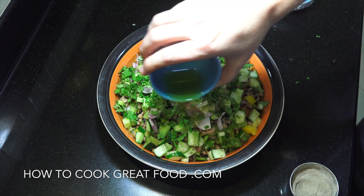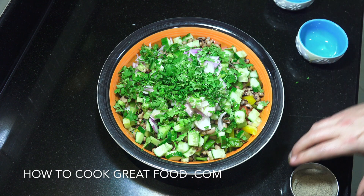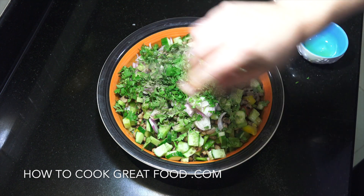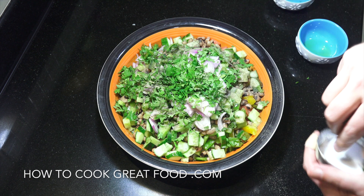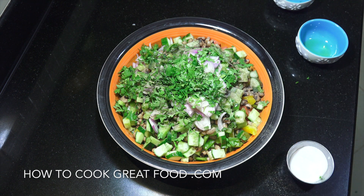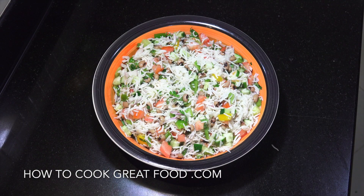Olive oil. You could, if you want, put a little bit of lime or lemon juice in. Some black pepper, some salt. Going to give that a mix. That's it, job done.